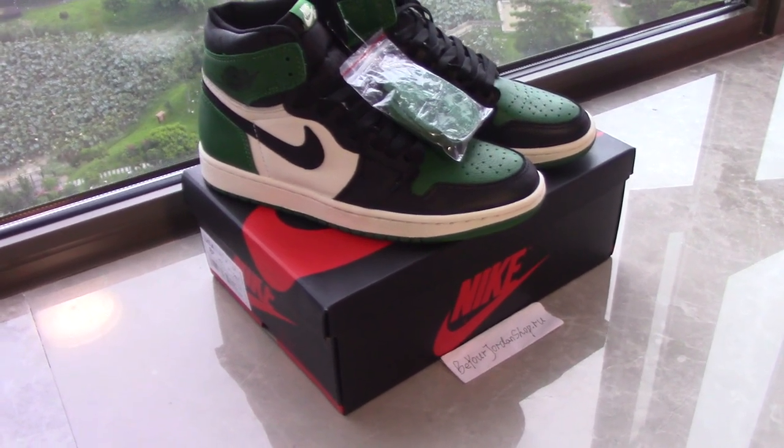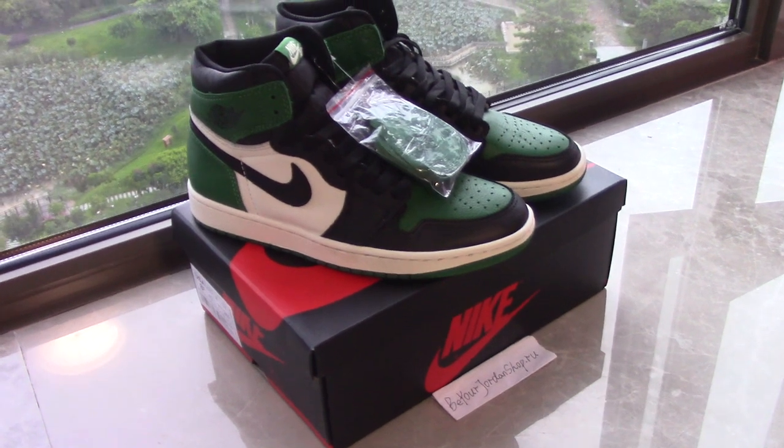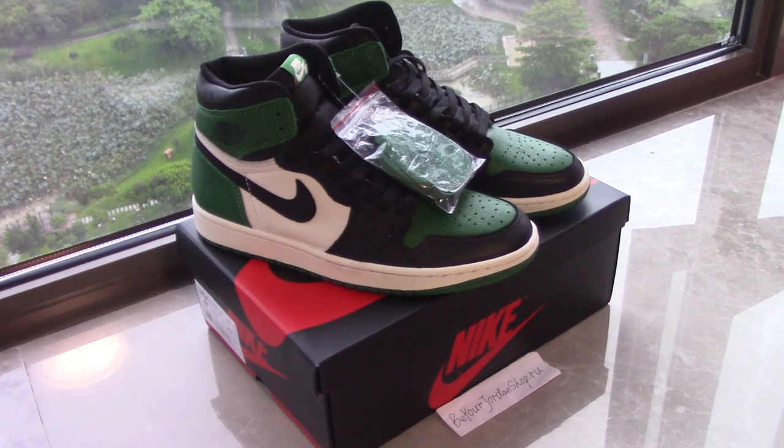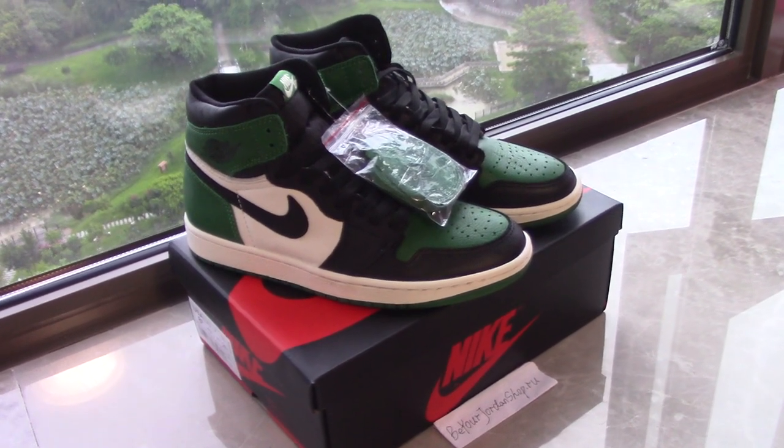This is the new colorway for the Air Jordan 1 — pink and green. The colorway is very good and also looks very nice on foot. How amazing it would be if you wear this pair!